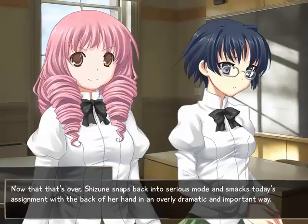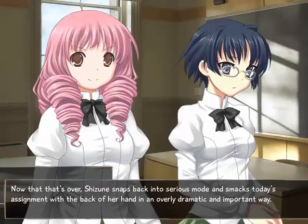Shizune snaps back into serious mode and smacks today's assignment with the back of her hand in an overly dramatic and important way. I almost want to say something about how her rush to get started seems a bit much, considering the small amount of work. Shizune probably knows how little it is and simply doesn't care - the workload doesn't matter to her as much as the fact that there is work. She approaches everything with the same level of ambition. It also reminded me that I'm good at drawing portraits - that's kind of my go-to thing.